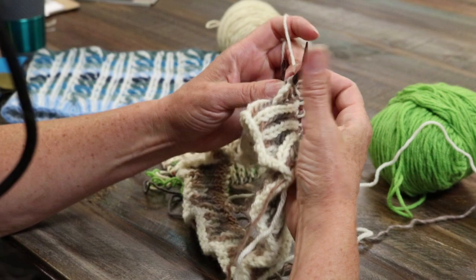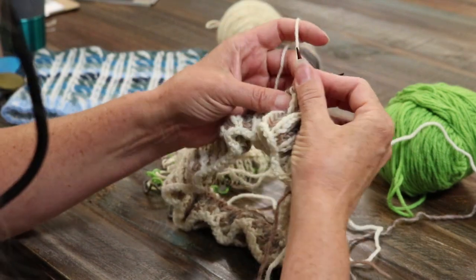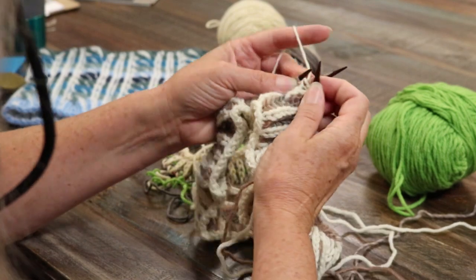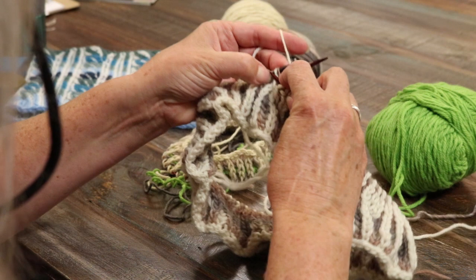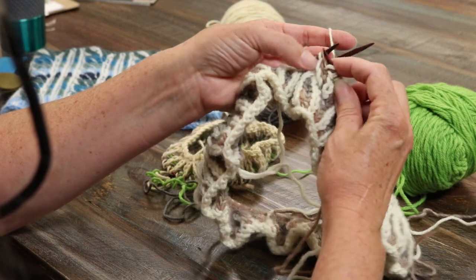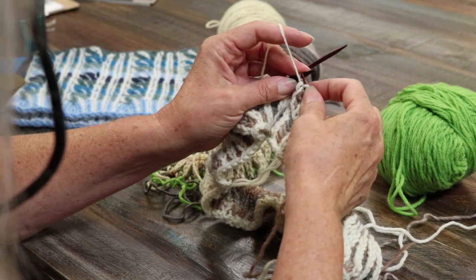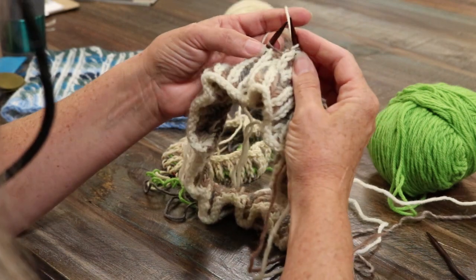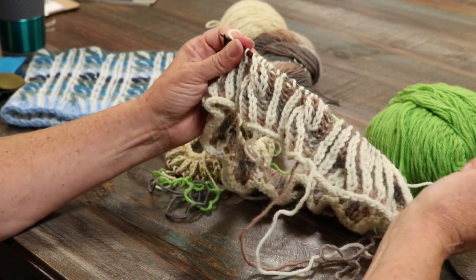Now we're going to move back to the front one. Now we're going to knit, bring the yarn forward, slip as if to purl, knit the next one, and make sure that that third stitch there — that's going to be the purl or the slip stitch — is not caught up with these. That was one of the things I noticed could easily happen. Bring the yarn forward, cable needle aside, and take the yarn over, and knit your next stitch. So that's how you cable in brioche.